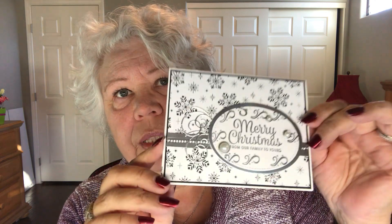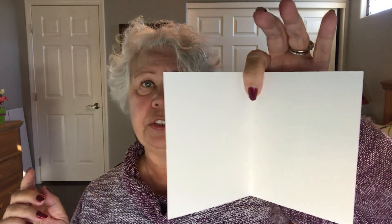The first thing you're going to need is a piece of thick whisper white cardstock cut at eight and a half by five and a half, scored at four and a quarter. Then set that aside.